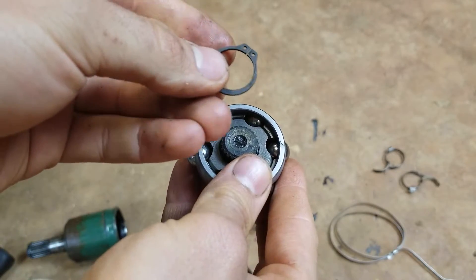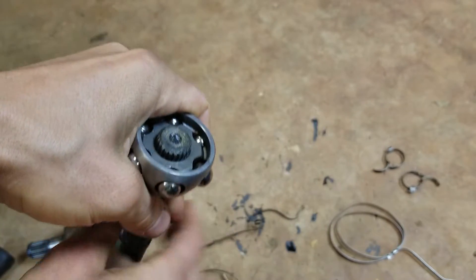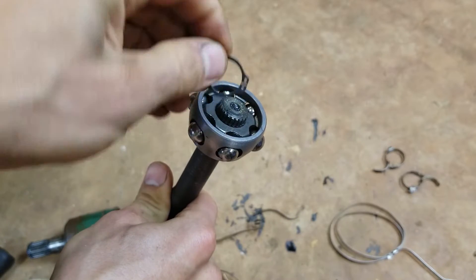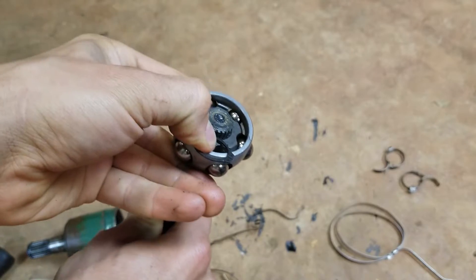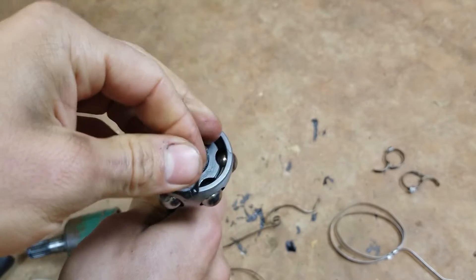My thinking behind it on something like this is I kind of want the sharp side to dig into the groove that way. So if I put it on here with the sharp side facing out, it's resisting that force even more. I don't know — that's just how I'm gonna do it.